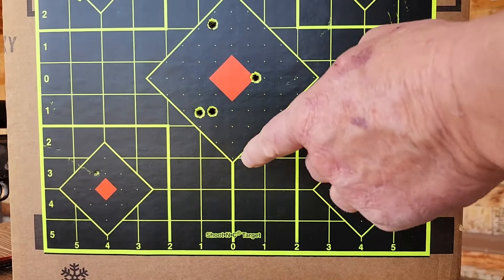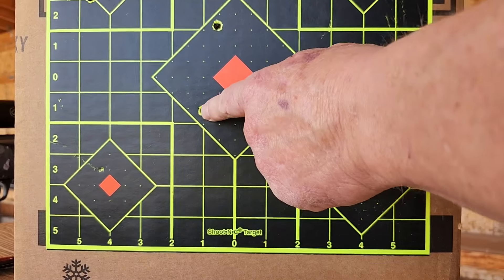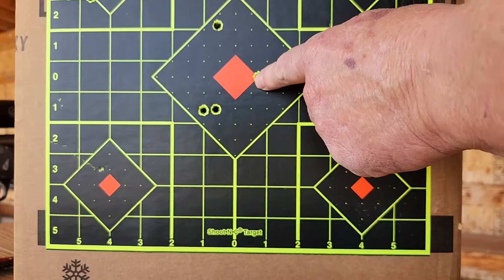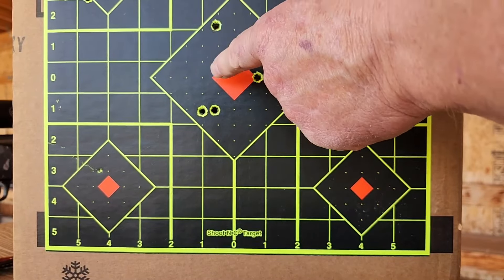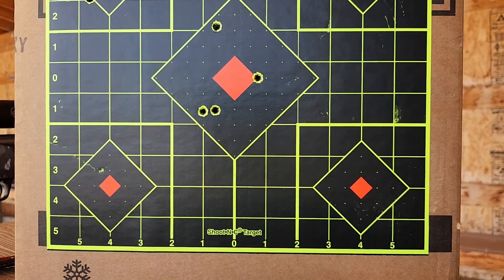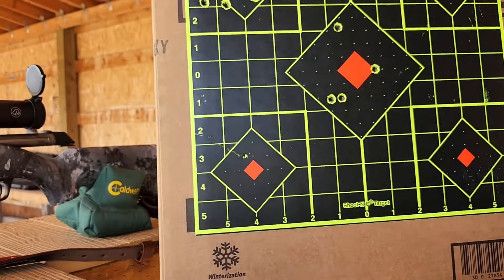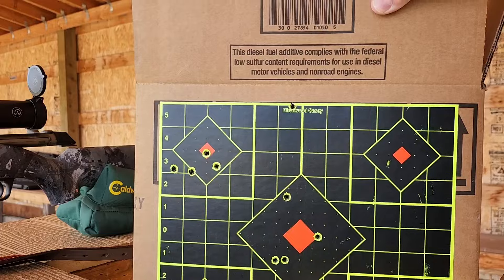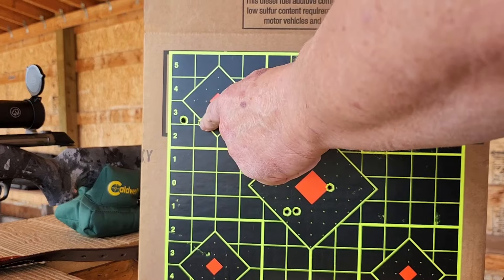All right, this was the 170 grain Browning Silver Series. My first two shots were here, then I just shot a group without adjusting — the next one was here, then the other one was clear up here. So that's obviously about just under a three-inch group. Not great, but that's what I'm hearing this stuff does.